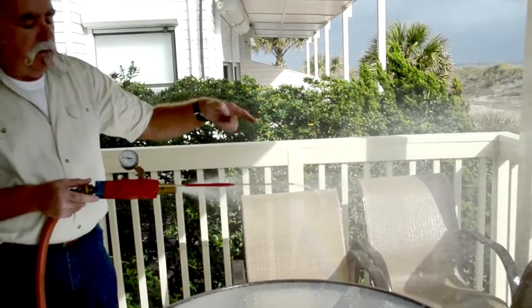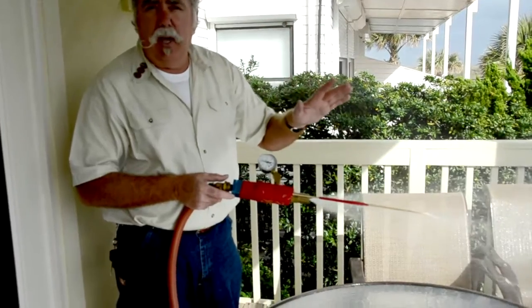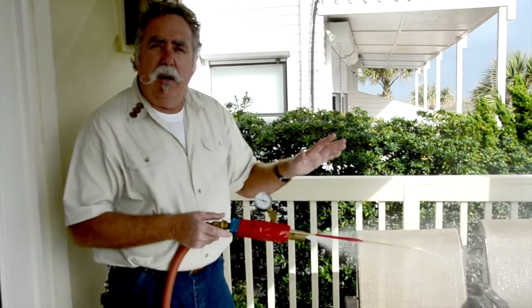This water coming out of this nozzle, with this pressure, at this distance replicates a rain event with approximately a 30 mile an hour wind.